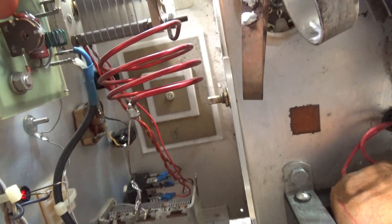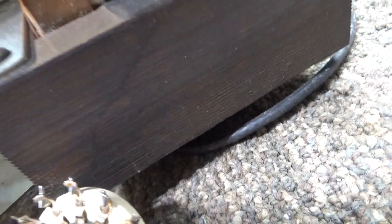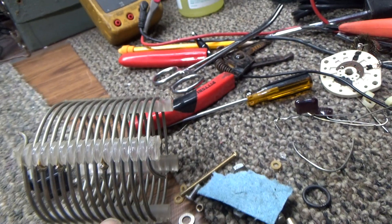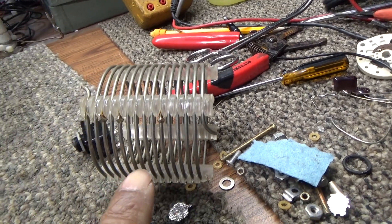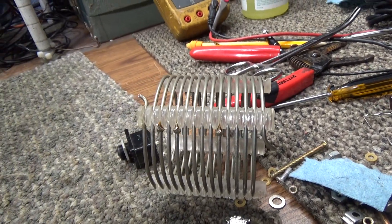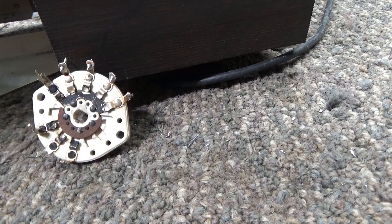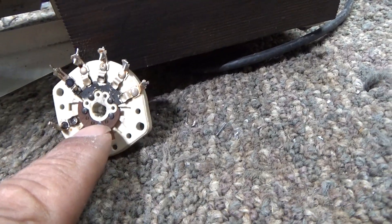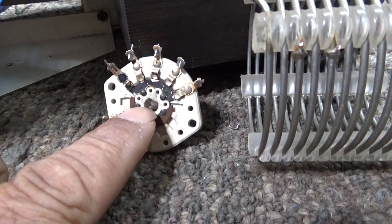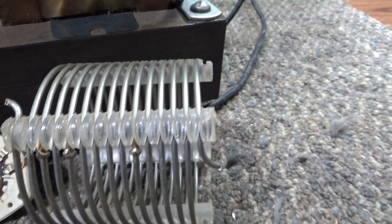This one has been bypassed — the switch has been taken out, the coils removed, and the wiring is just wired in directly. Since everything was hooked up going through the switch, that coil is kind of bypassed but still connected and still part of the circuit even though it's kind of shorted out. It still interferes with your RF coming out.